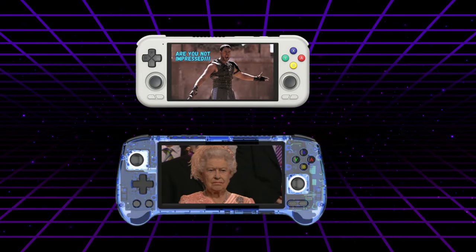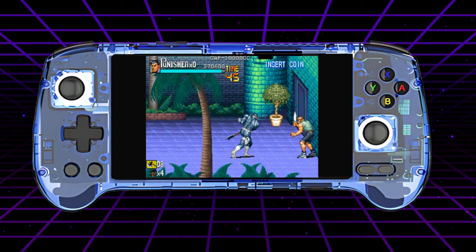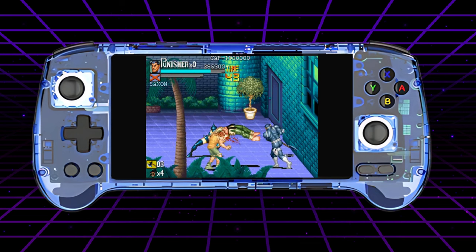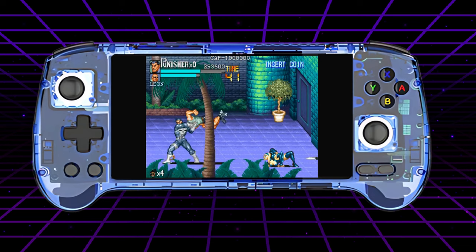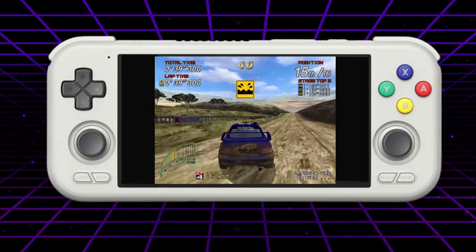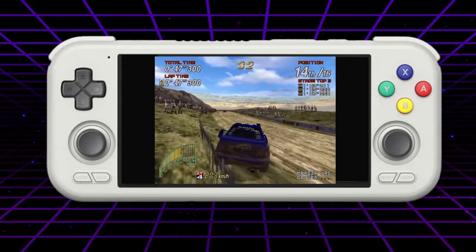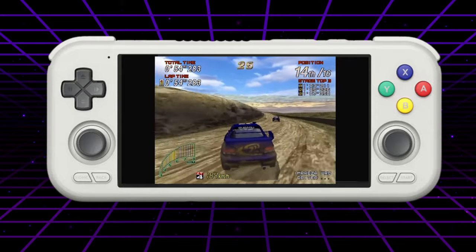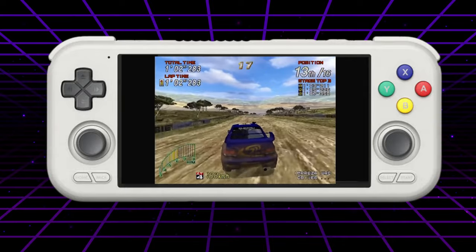When it comes to performance, both the Anbunic RG556 and the Retroid Pocket 4 Pro excel in their own ways. The RG556's AMOLED display and user-friendly interface make it a joy to use. Its hardware handles a wide range of retro gaming systems, from NES and Sega Master System to PlayStation 1 and even Dreamcast. On the other hand, the RP4 Pro's Dimensity 1100 CPU and Mali-G77 GPU give it an edge, particularly for emulating more demanding systems. While the RG556 can handle PS2 and GameCube, the RP4 Pro showcases smoother frame rates and fewer hiccups, making it the preferred choice for gamers seeking better performance.